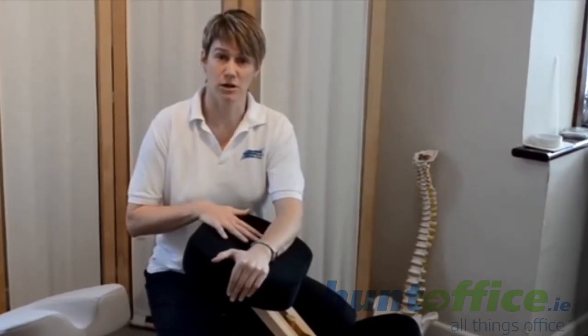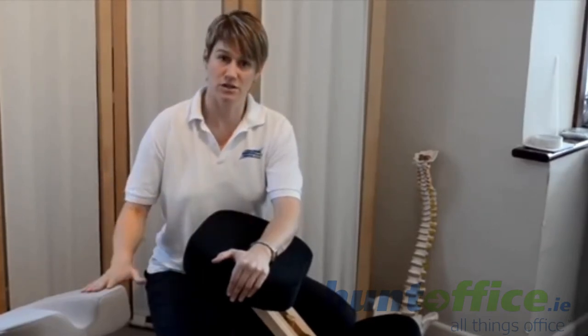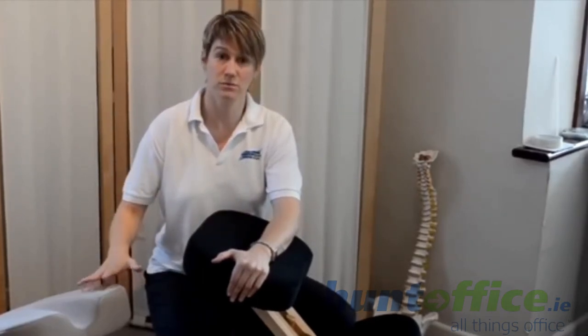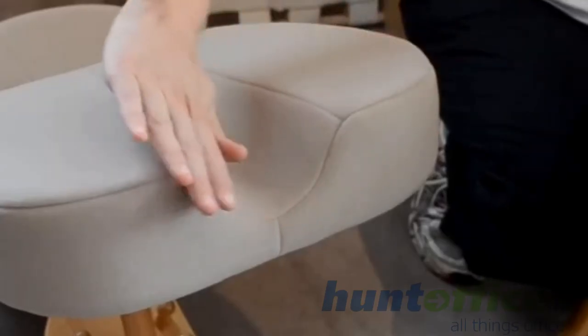Standard foam is a cheaper option, so if cost is an issue then that might be the best route for you. The memory foam is a lot softer and it's also more durable, so the chair will last a bit longer. If you have problems in the coccyx area — which is the tailbone of the body — whether that's inflammation or an injury there, then we also have the coccyx cutout with memory foam and foam seats, where there's a gap for the coccyx to take the pressure off that area so it's still comfortable to sit in.